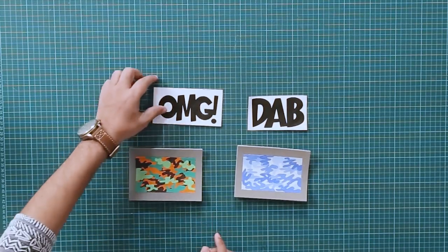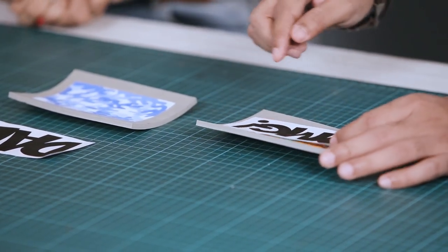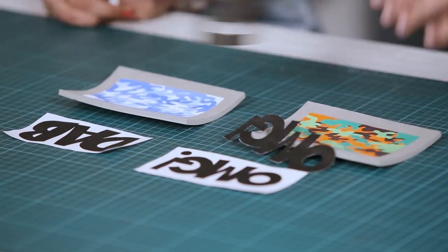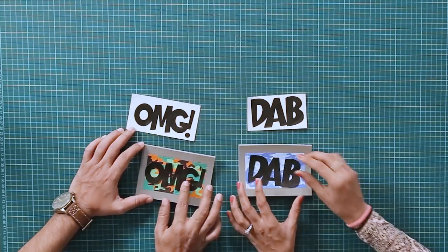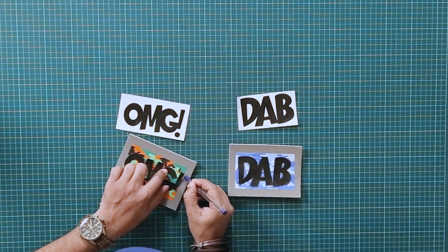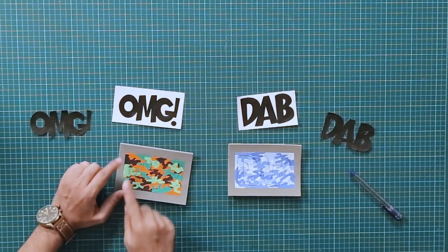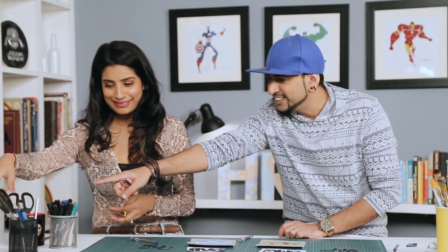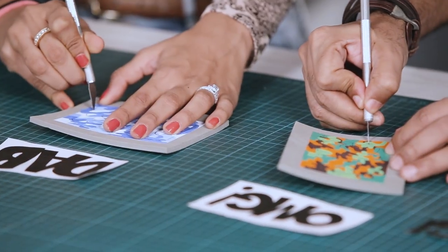What we'll do now is take the pre-cut text and trace it, so we have a rough outline, and then cut it with a craft knife. I've already pre-cut the text — we don't waste any time. We'll keep this on top and use a ballpen to make an outline. Now we have the outline, so we'll take the exacto knife and cut it cleanly.